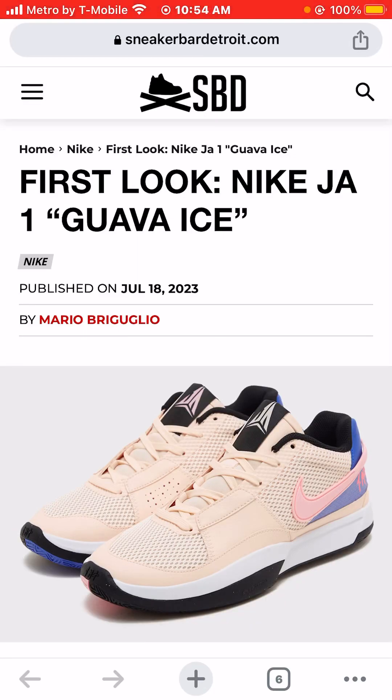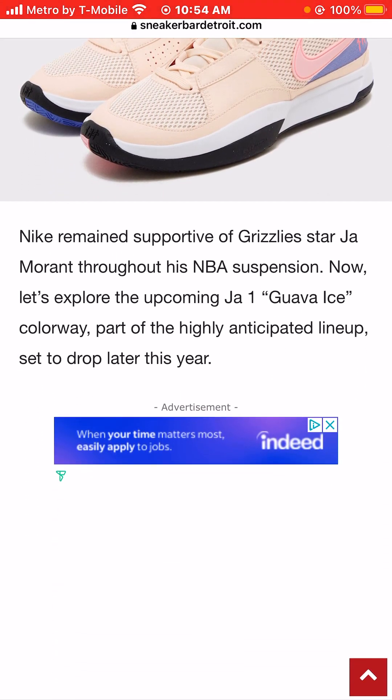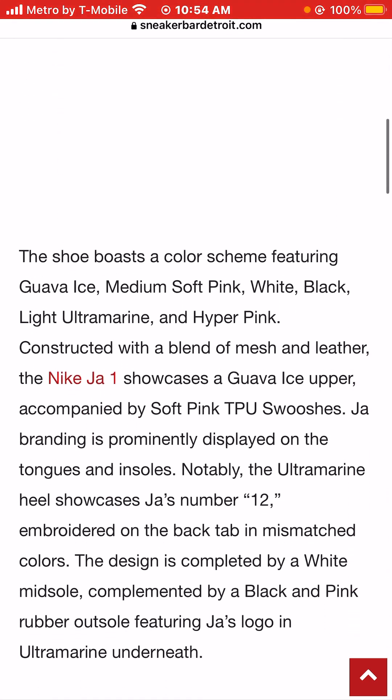I'm Jason, the world is yours, and today we're taking a look at photos of the Nike Ja Morant 1 Guava Ice sneaker colorway. Nike has remained supportive of Memphis Grizzlies star Ja Morant throughout his NBA suspension. Now let's explore the upcoming Ja Morant 1 Guava Ice sneaker colorway, part of the highly anticipated lineup set to drop later this year, 2023.